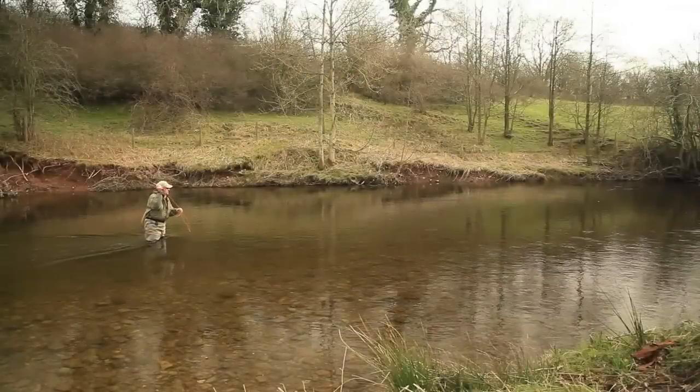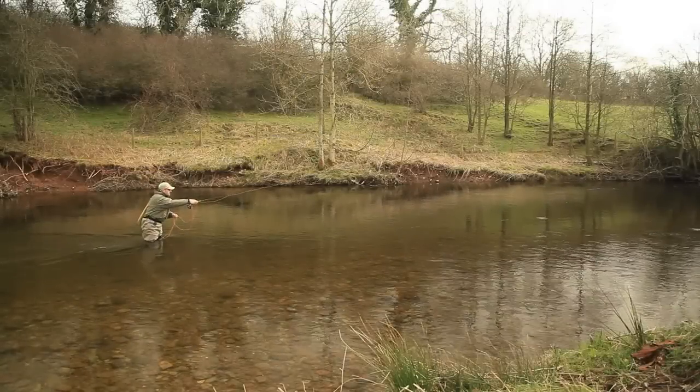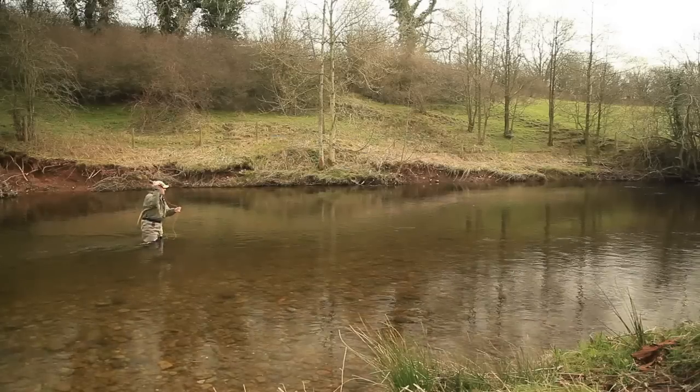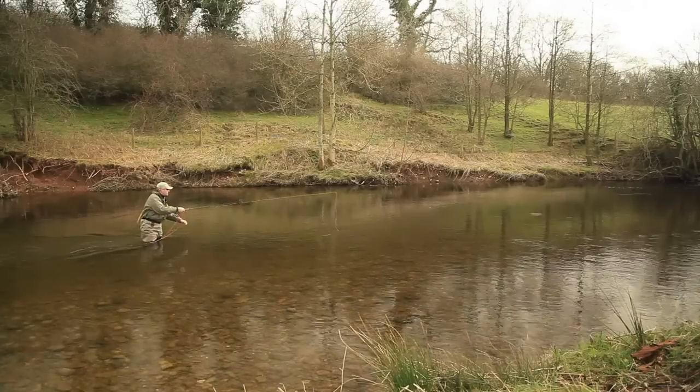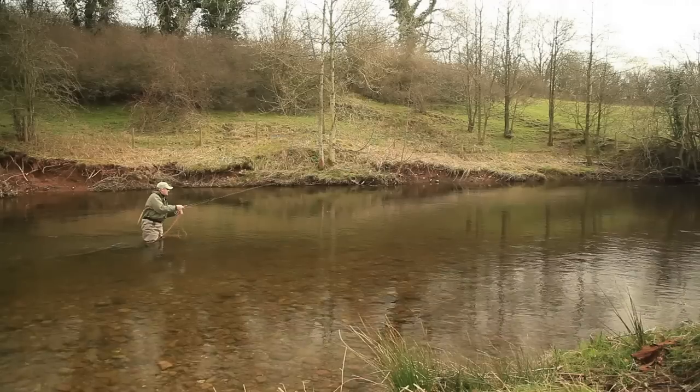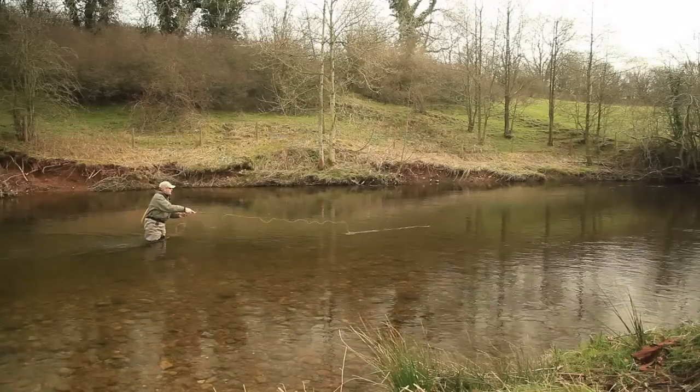In the traditional French style, the cast is typically delivered directly upstream and the indicator watched closely as it drifts back for any movement. Ideally, you're trying to sight the fish before you make the cast.